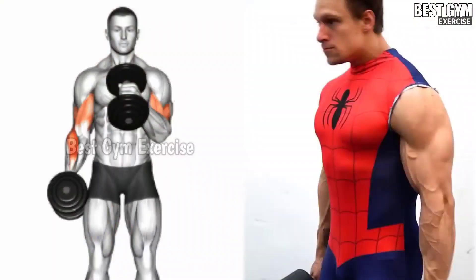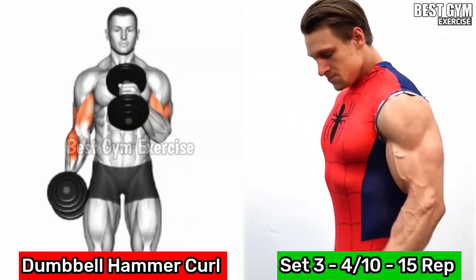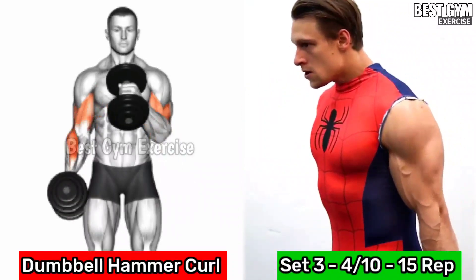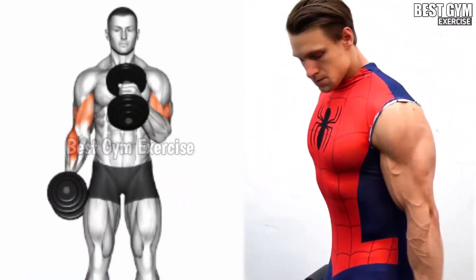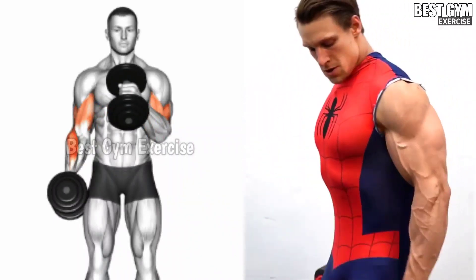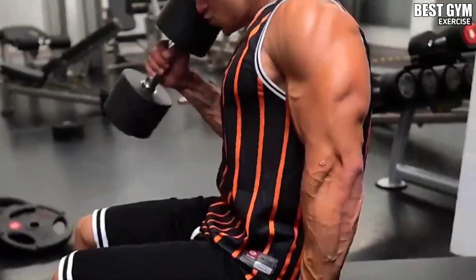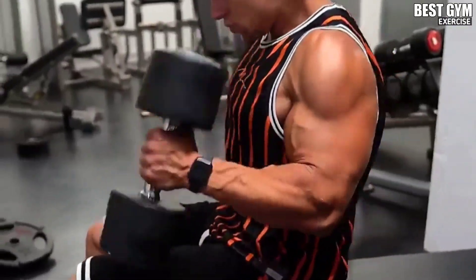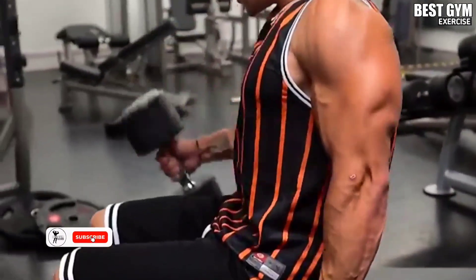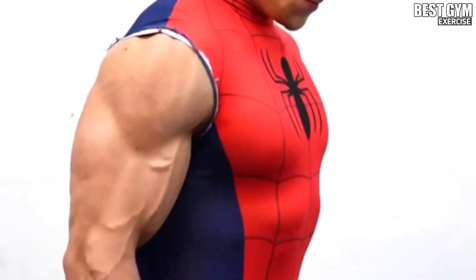Number 7: Dumbbell Hammer Curl. This is an exercise for your brachioradialis muscle — your outer bicep. Biceps get wider and stronger faster with this move. It is a very good exercise for your entire arm muscles. The forearm muscles also grow faster, and your wrist becomes stronger so you can lift heavier weight. Use a heavy dumbbell. You can do it standing or sitting.